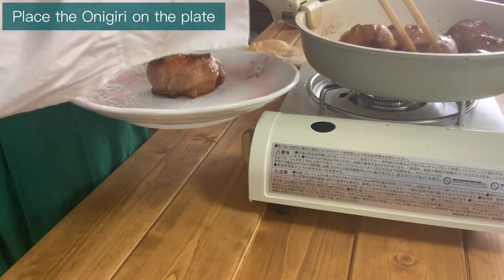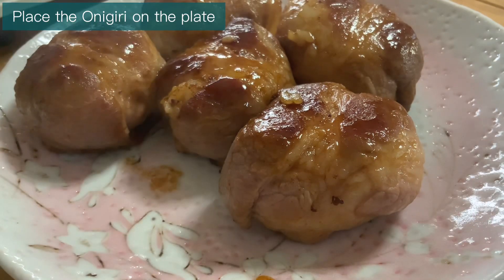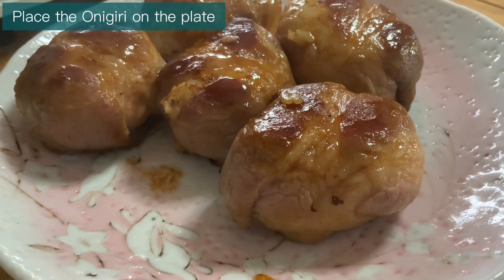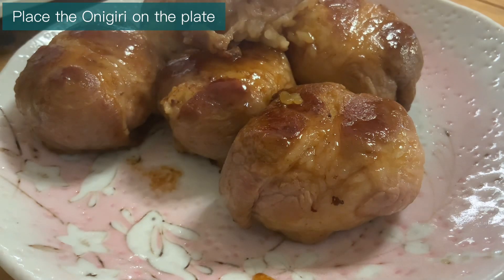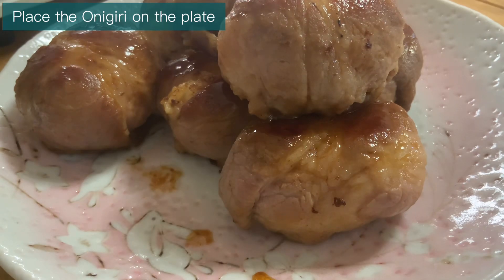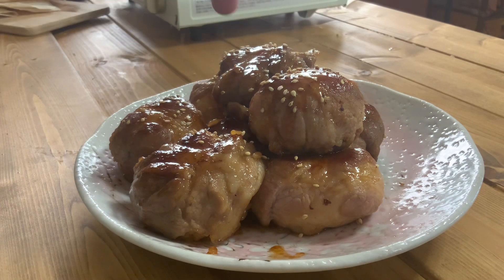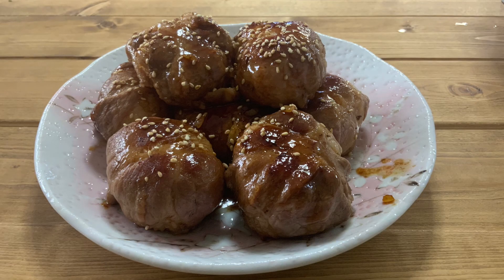Place the pork onigiri on a plate. Finally, sprinkle sesame seeds. The perfect cheese pork onigiri is completed!